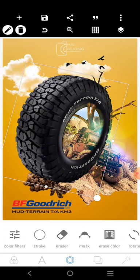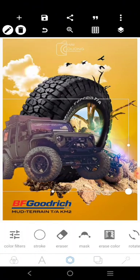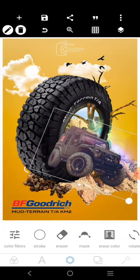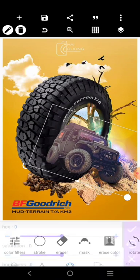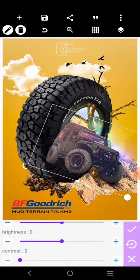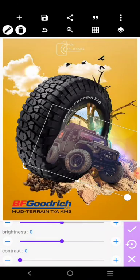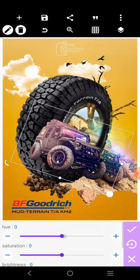So the next thing we want to do is bring in the Jeep. This Jeep right here is going to be placed like this. Come over here and maybe just increase the contrast like this, and we'll work on it more later.